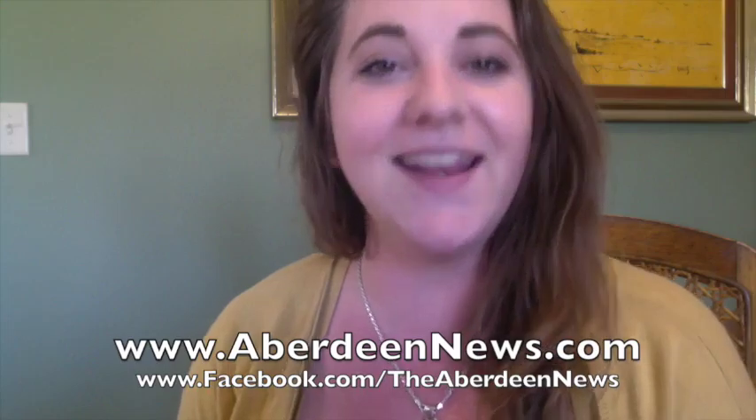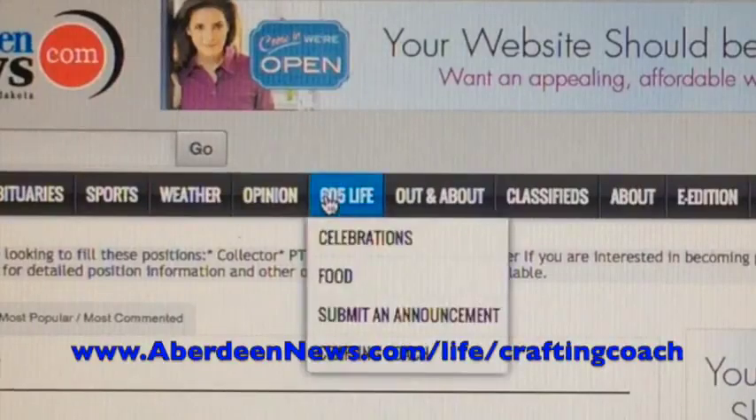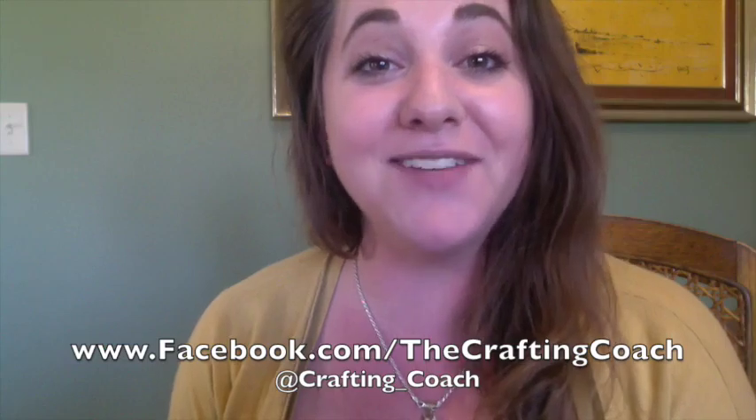I want to thank you very much for taking the time out of your day to watch this video. As always, I will be back next Friday morning at 11 a.m. with another brand new project just for you. We'll tear it apart, we'll break it down, I'll tell you what to do, I'll tell you what not to do, and hopefully we'll have just a little bit of fun along the way. Be sure to follow my Crafting Coach board on Pinterest — you can find me under Megan Rosendahl. Also be sure to follow the Aberdeen American News online and on Facebook, where every single Crafting Coach project is available for you. Just head over to aberdeenews.com slash life slash crafting coach for every single video I've ever done. You can also follow the Crafting Coach on Facebook and follow me on Twitter at crafting underscore coach.